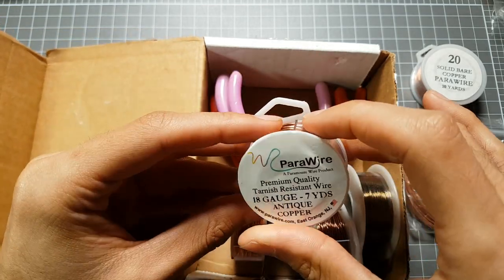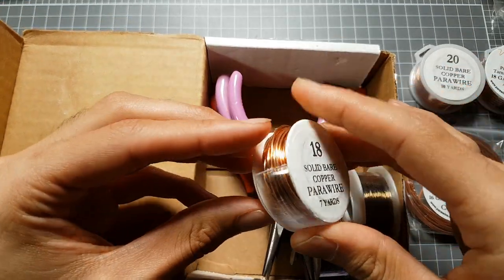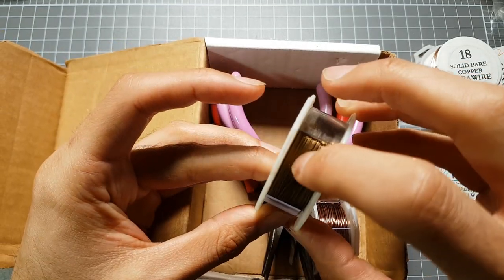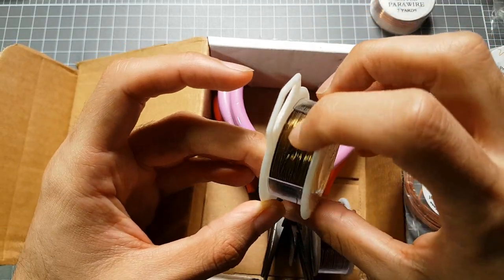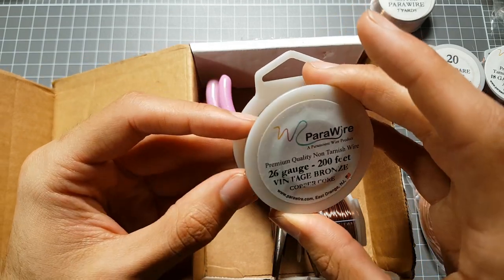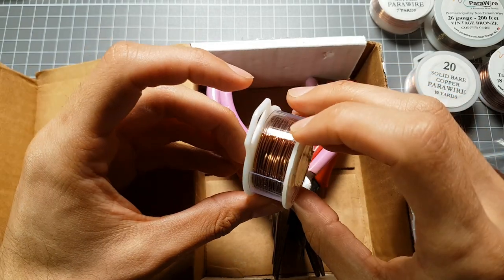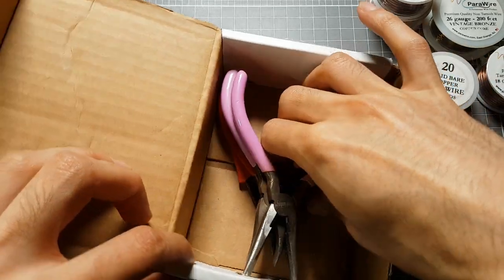Antique copper — it's tarnished but tarnish-resistant, probably because it's already tarnished. Three, four — solid bare. This stuff should be a lot softer than what I've been using. Another one: vintage bronze — that's a really fine one. I didn't actually realize that the higher the gauge the thinner the wire — I thought it was the other way around. So 26 gauge is tiny, 16 gauge is thick. Looks like I was doing some bad Google searches. We've got six coils total.